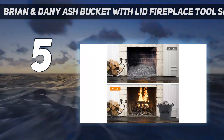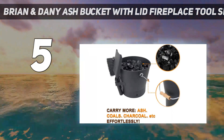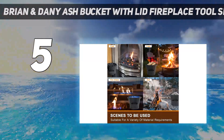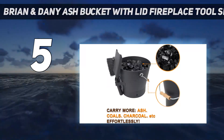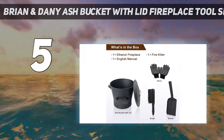Its 8.6-inch footprint won't take up much room, and the raised bottom prevents heat damage to your floors. A sturdy handle and wooden grip keeps your hands safe when transporting hot material, and the lid prevents any ash or debris from spilling out. This bucket is also convenient for the storage of wood pellets, newspapers, or small kindling.